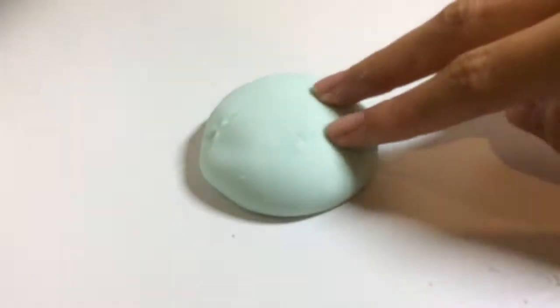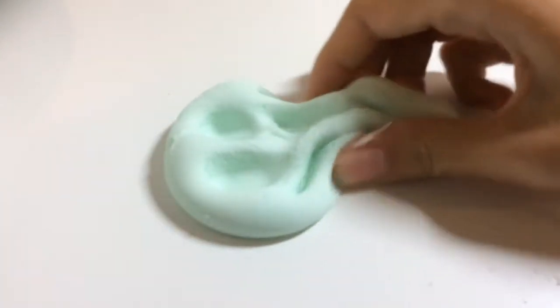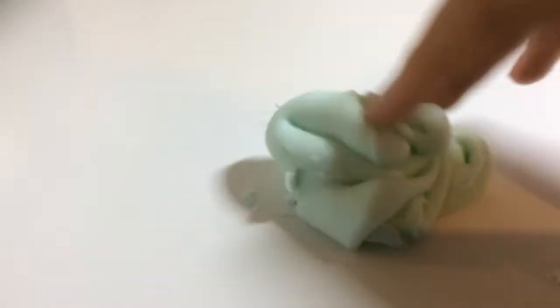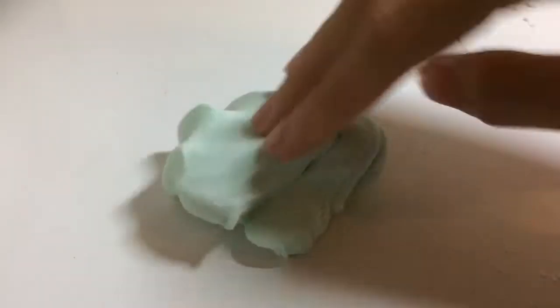I hope you enjoyed that short tutorial about how to make this slime thingy. It's not really slime, but for something that doesn't have glue and borax, it's pretty good. Comment down below what you think of this tutorial and what you want to see in my next video. I hope you enjoyed it and I'll see you in my next video.